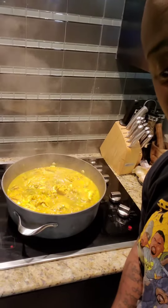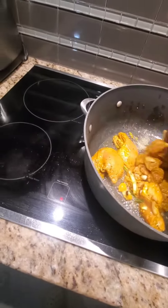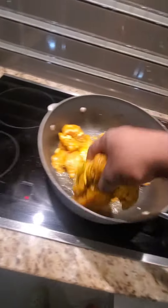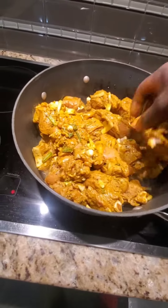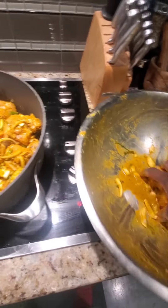Jamaican kind of style, yeah. The ingredients are already up, just check it out — it's real authentic, tastes real good, you won't be disappointed. Sunday dinner, all right. Cooking some good curry chicken.